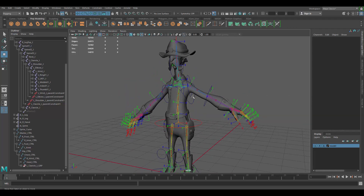Do the exact same thing with the other side and you'll have a complete FK setup for animating your character. If you like the video, make sure you click the like button and subscribe, or leave comments in the comment section below. Thank you.